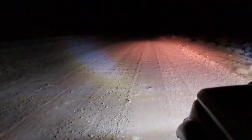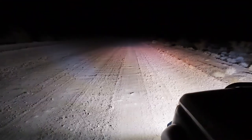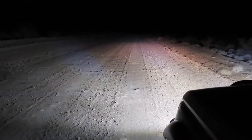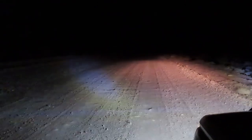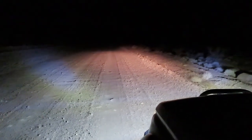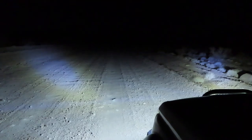Let me hop out and show you. That's the headlights — you can see the difference. Now let me turn on the light bar, and you can see how well everything complements each other and lights up pretty well. Light bar off, headlights off — and these are with just the two six-inch lights on.